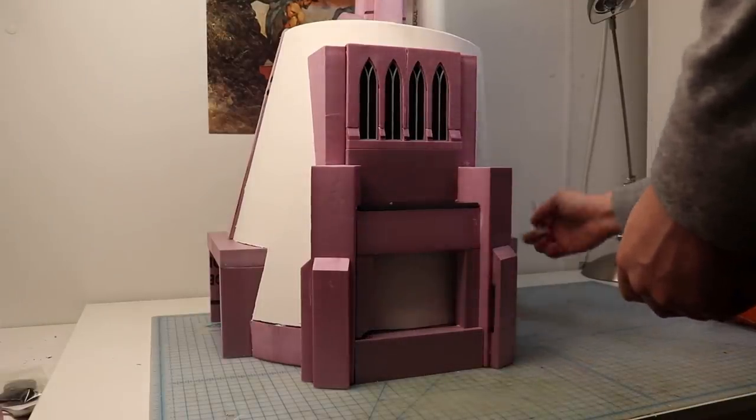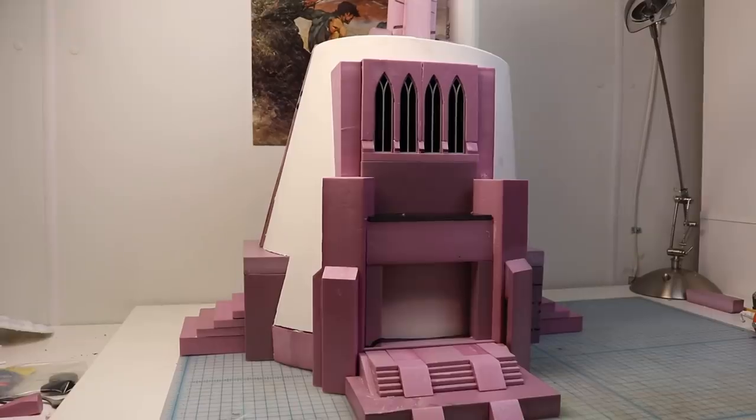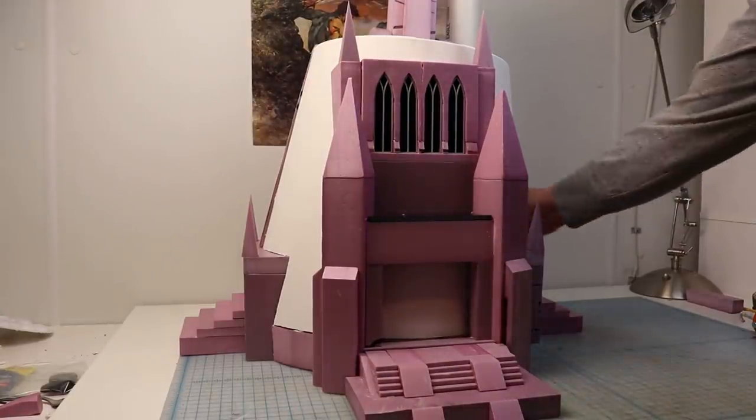Part of my personal stylistic touch that I added to this piece was to add a bunch of little tiny Gothic spires. I think this really improves the silhouette and is going to echo nicely the Gothic feel of the top of the piece. I reserve the right to take whatever artistic liberties I want with this thing — it's my project, I'll do it how I want.